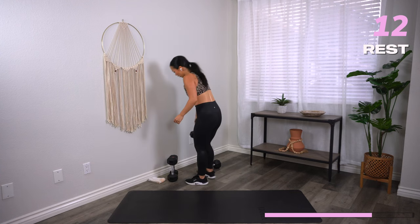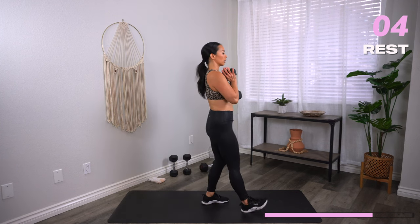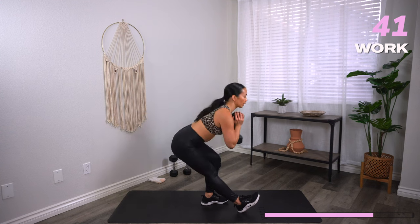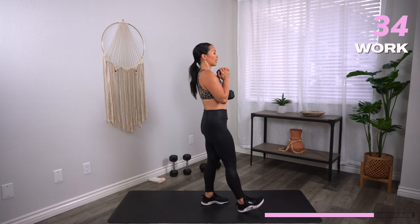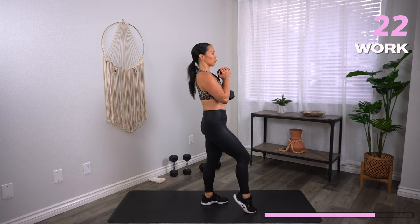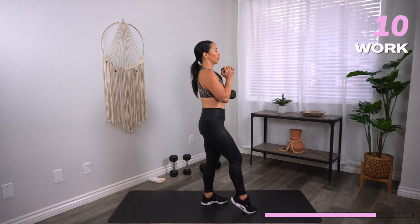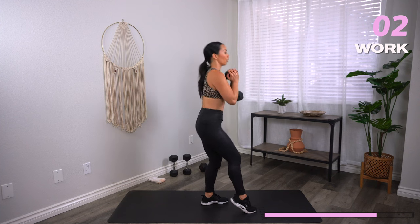One heavy dumbbell for a pistol squat. Right heel is forward — you're going to sink back. Think of it like a single-leg squat, but pretend there's a bench behind you and you're trying to tap the bench with your booty, then stand back up. 90% of your weight is in the back leg, 10% in your front leg — you can even just tap the toe. Come down as low as you can. This is helping us build stabilizer strength in each leg. Keep the knee in line with the toe, heel heavy. Three, two, one, and rest.